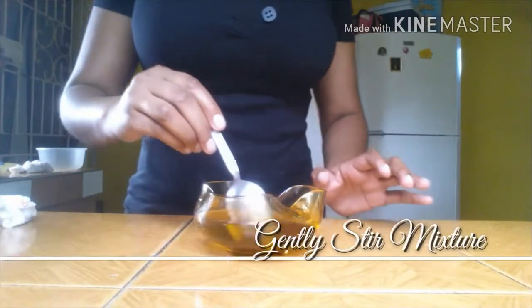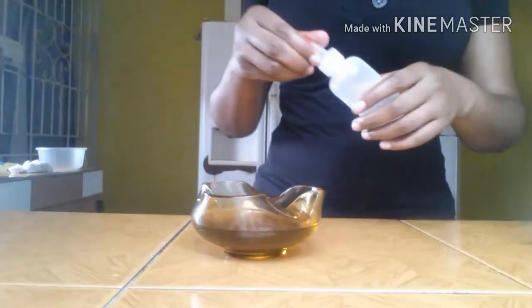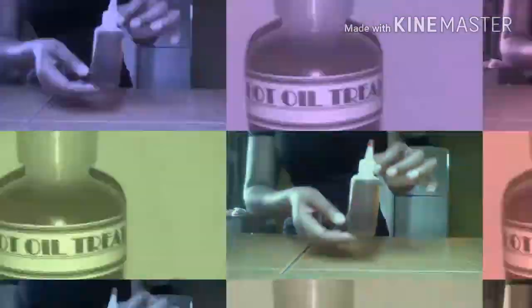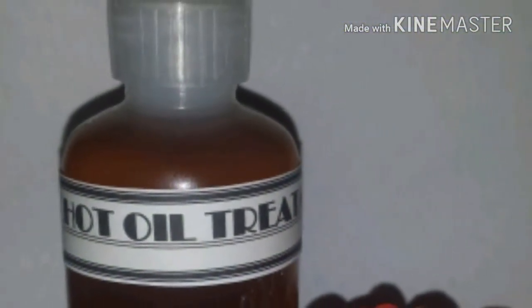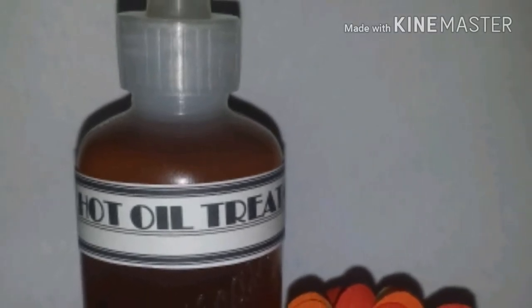Stir the mixture thoroughly to evenly distribute all the ingredients, then pour into an applicator bottle — use a funnel if you need to. I usually use this treatment for hair strength, when my hair feels extremely dry, or when I have a lot of buildup and I want my hair to be squeaky clean.